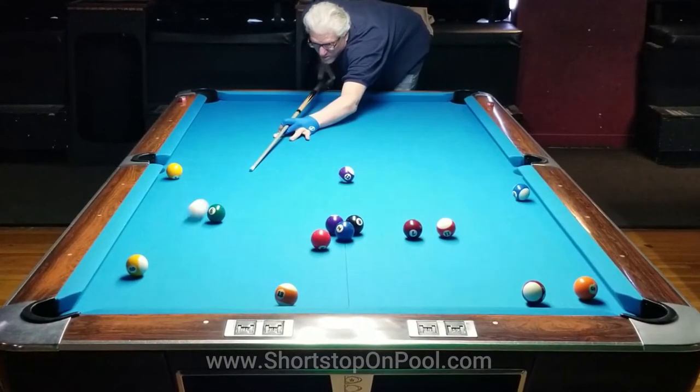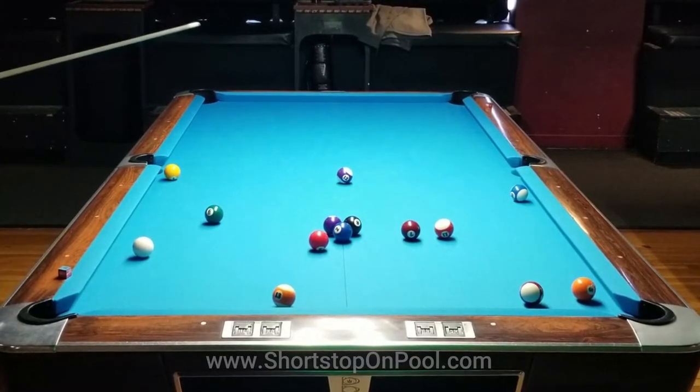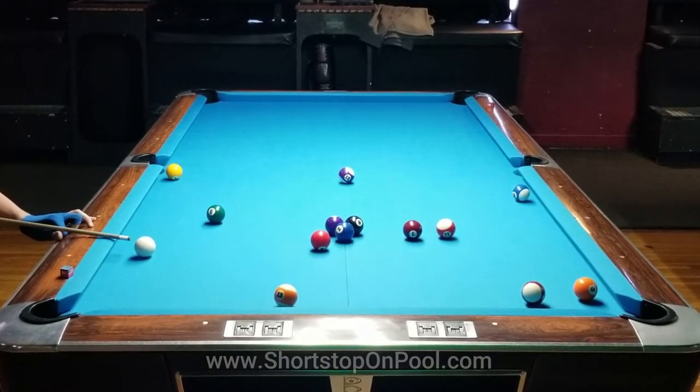As most players would do, I choose the very easiest shot first — that's the nine ball. From that position I immediately see a way to deal with the balls in the center of the table. The five ball lets me go real naturally into that cluster, and the stripe near the five ball is an insurance ball, so this is a no-brainer.